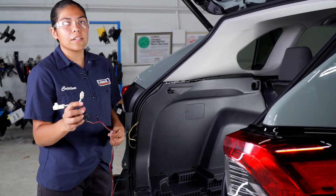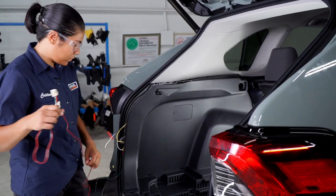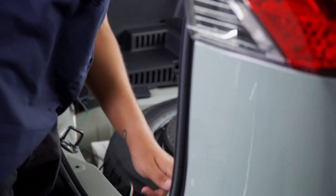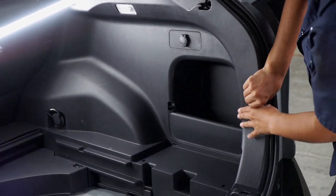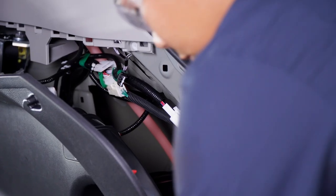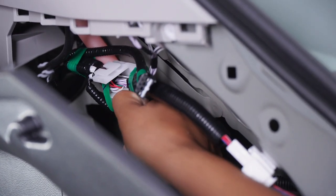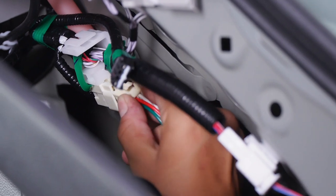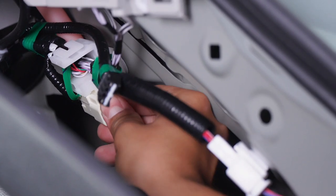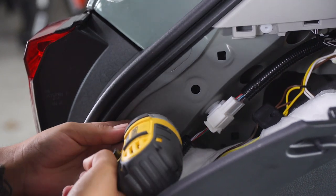Next, we're going to want to route our green and red wire to the passenger side. We're going to be repeating the same steps on the passenger side. We're going to take our provided self-tapping screw and go ahead and ground the white wire.